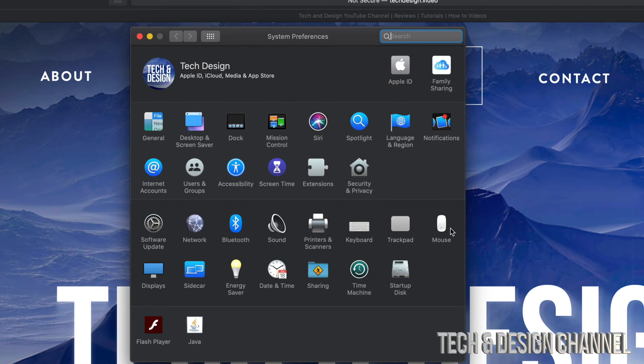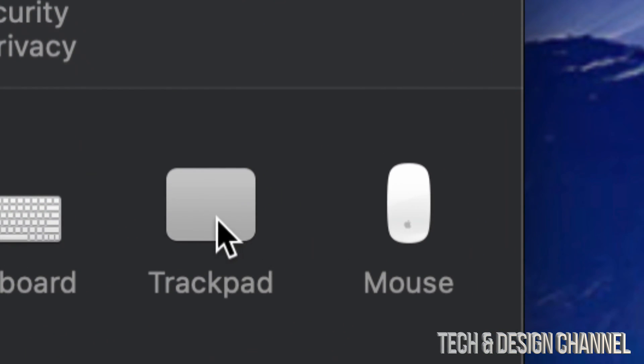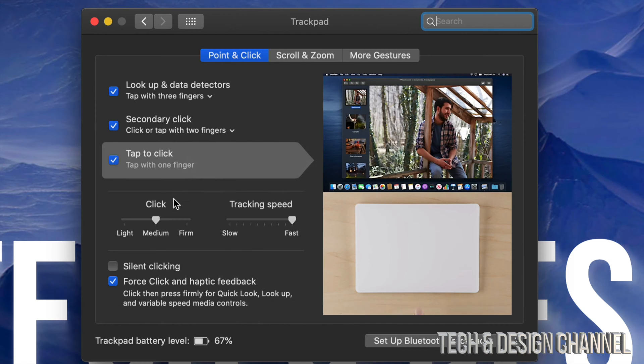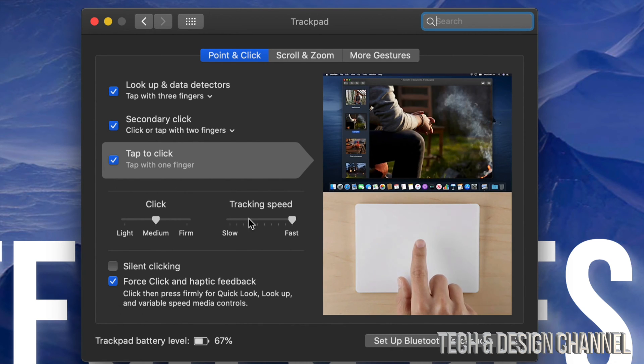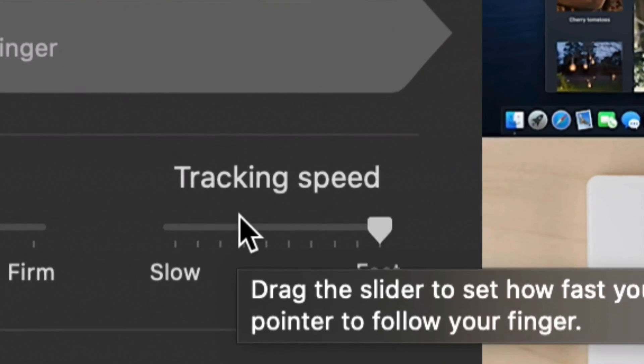Once you open System Preferences, on the right-hand side you might notice two options: Trackpad and Mouse. Whether it's your mouse or your trackpad causing the problem, it's the same fix. Let's click on Trackpad for now. You'll see all these options, and the one we need to adjust right now is Tracking Speed — that's this option right here.